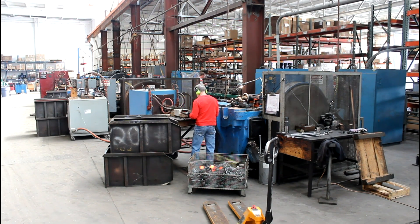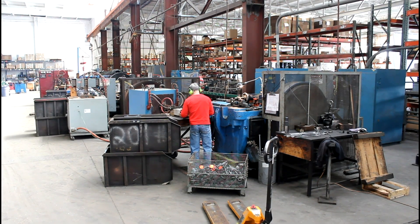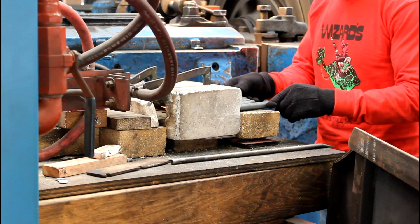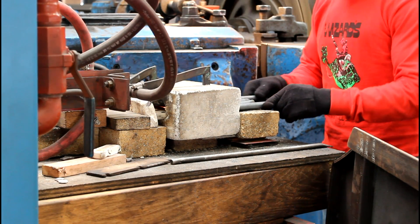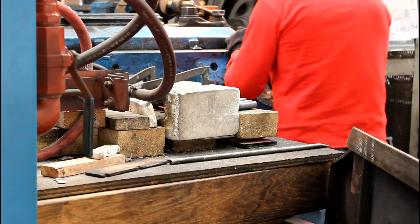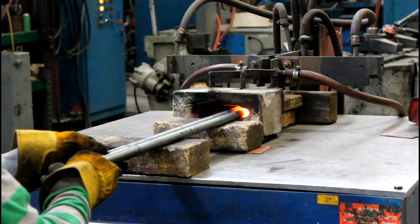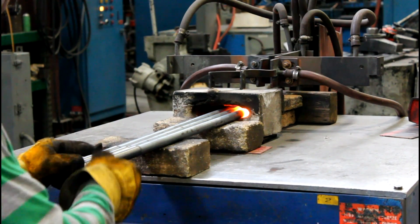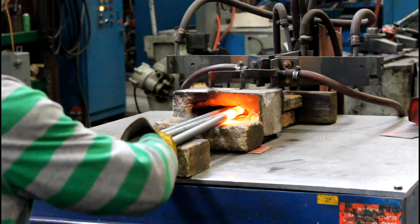The first step of the forging process is to place one end of the steel round bar in an induction coil that heats the end of the bar to between 1800 and 2100 degrees Fahrenheit. The exact temperature required varies depending on the diameter and grade of steel being used and the head style which will be forged onto the end of the bar.